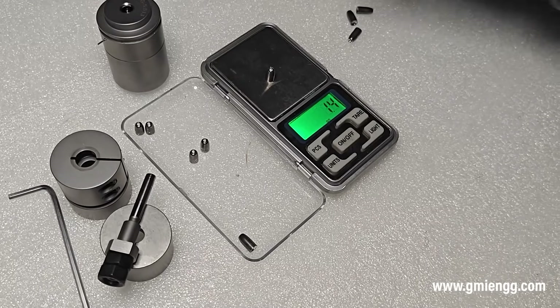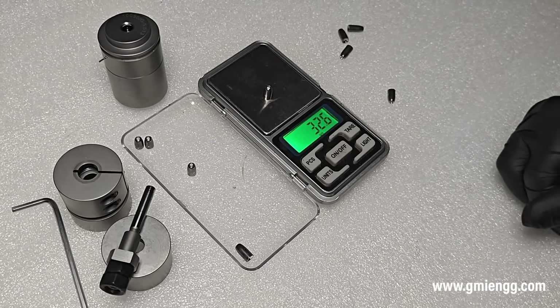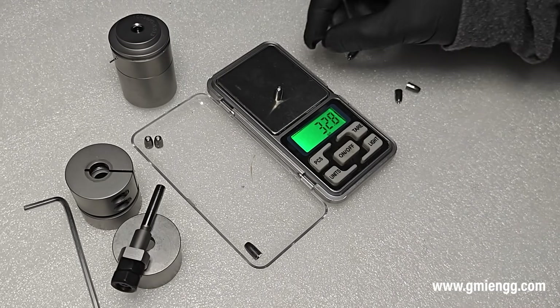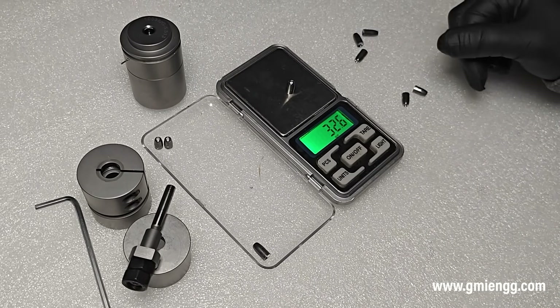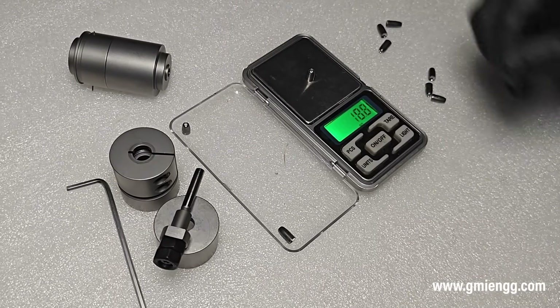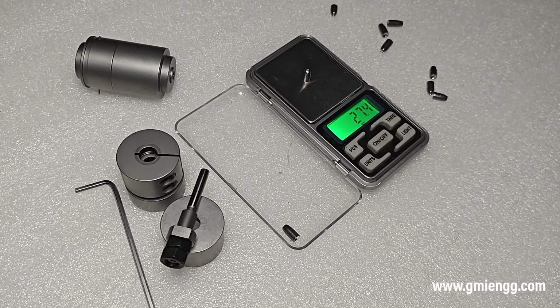You can also adjust the depth of the hollow point and increase or decrease the depth as per your requirement. The most impressive part of the Slugmaster is that it does not need a special custom press. Any generic arbor or hydraulic press rated at 2 to 4 tons should be able to give you the required results.